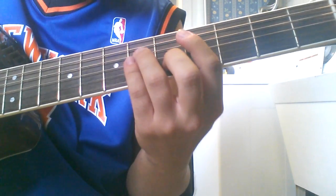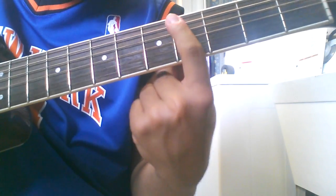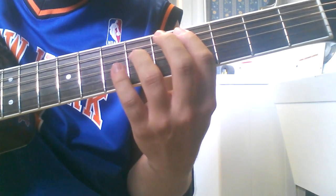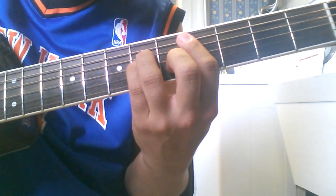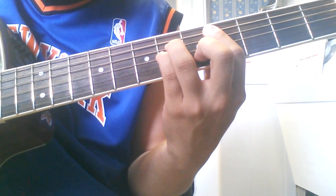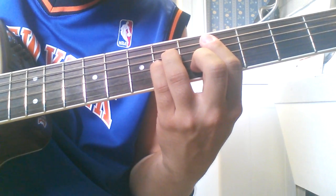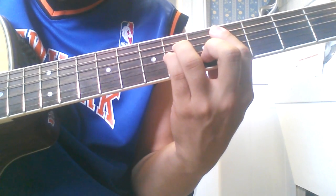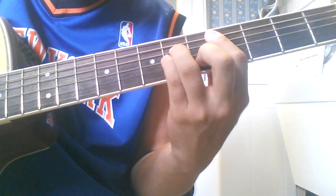So here he does a C-sharp minor chord. You have the 4th fret barring from the A string on down, you have the 5th fret of the B string, you have the 6th fret of the D and G string. And there he just plucks the A string and the high E string — then he plucks the G, B, and E, and he does that twice.